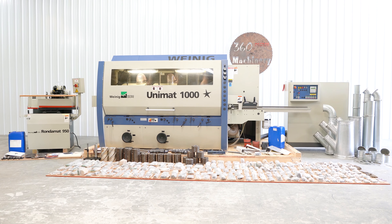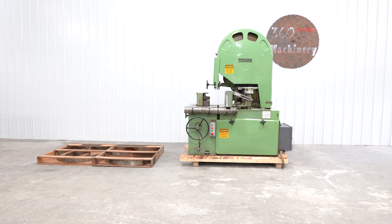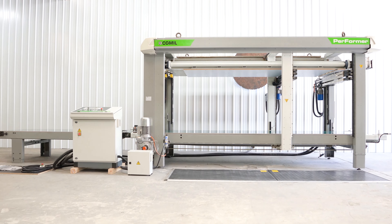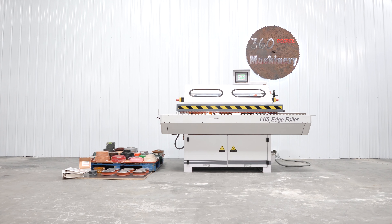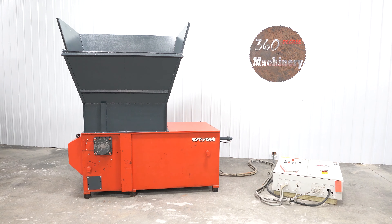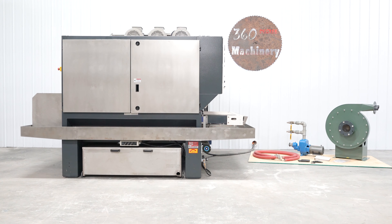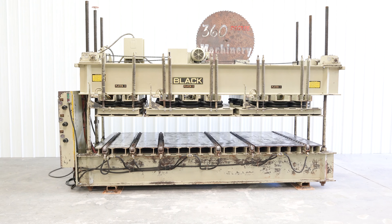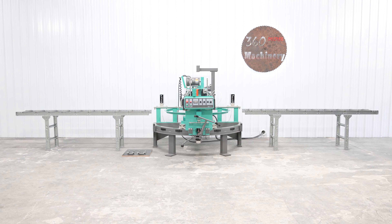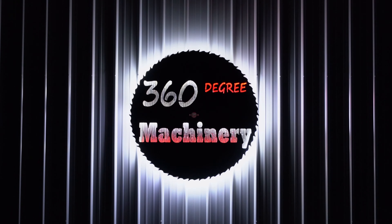Remember to check back often as our inventory changes daily, as we do not list machines until they have been thoroughly cleaned up. Please subscribe to our YouTube channel, and additionally you can reach us at info@360degreemachinery.com or by dialing 630-229-6705. Also check out our website for hundreds of new machines and request a highly competitive quote.